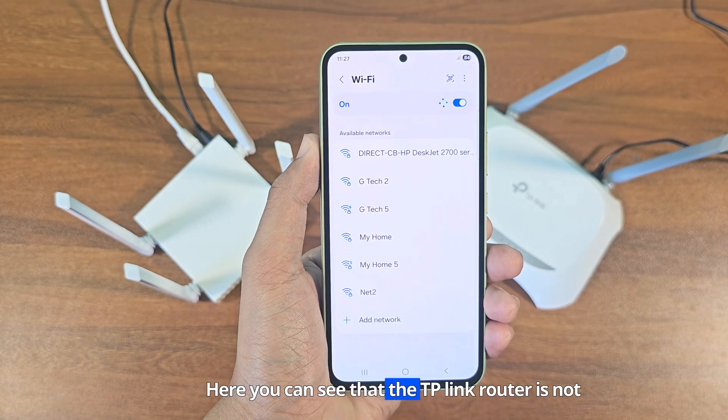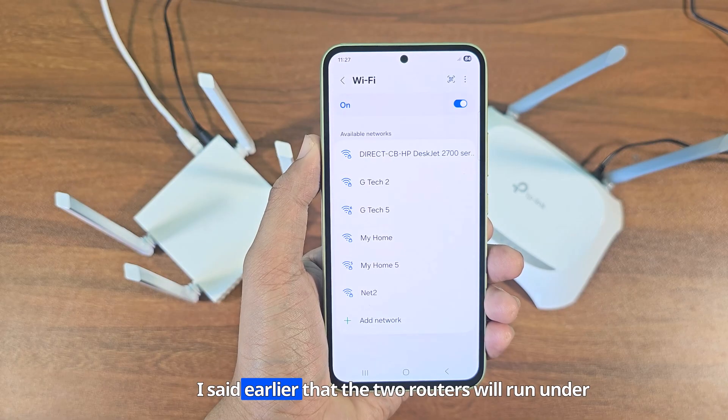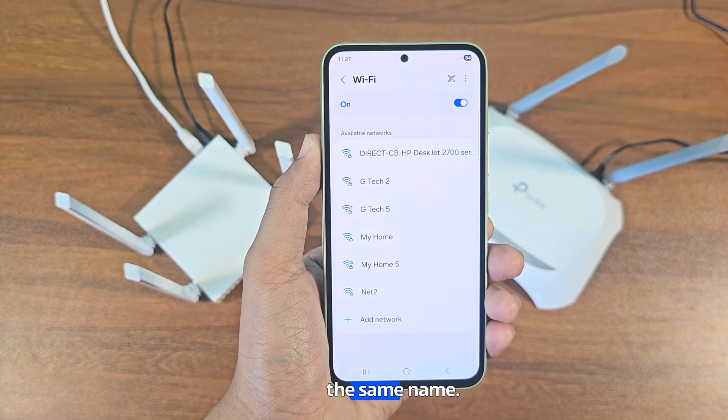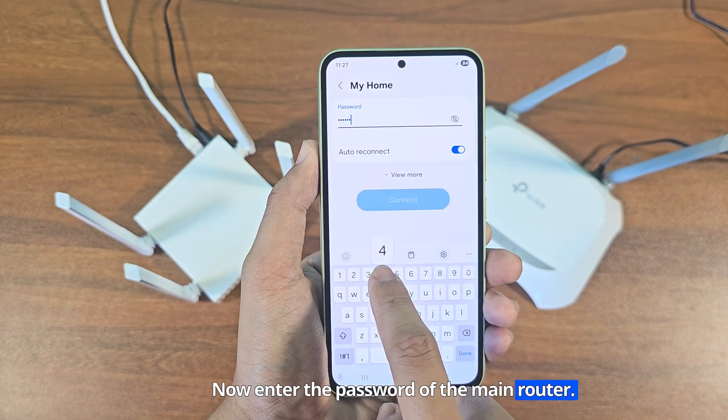Here you can see that the TP-Link router is not showing as a separate device, because the two routers run under the same name. Now enter the password of the main router to reconnect.